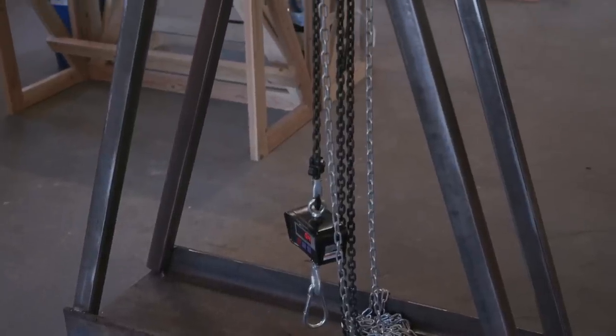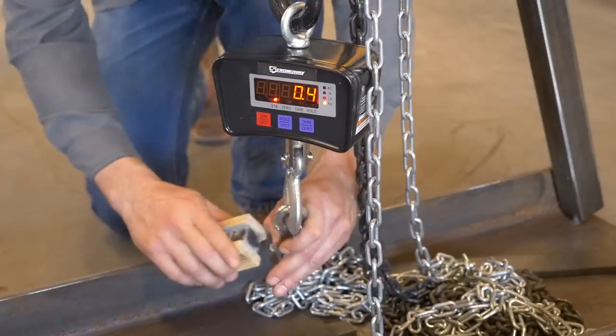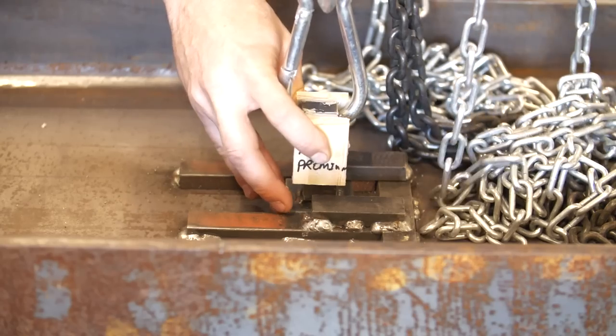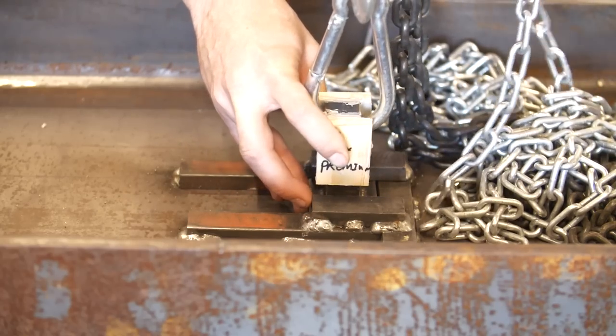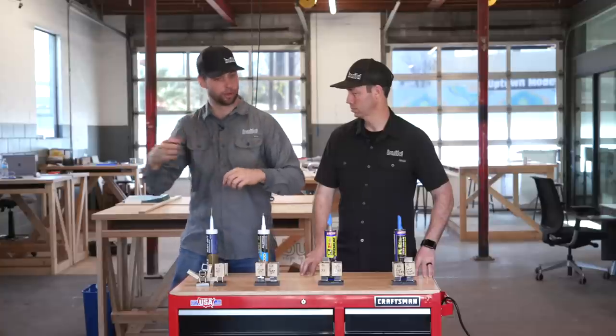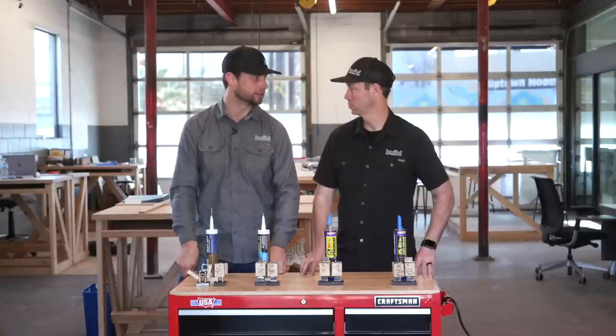We prepared these samples 48 hours ago, so they've been curing for two full days. We just ran the test. The test rig is a simple chain hoist — a two-ton chain hoist — with a one-ton scale in between the part being tested and the hoist, and everything is held down at the bottom with a welded bracket. We're able to slot these in, test them, pull them out, and put another one in quickly, so we can do a lot of fast testing in a very efficient manner.